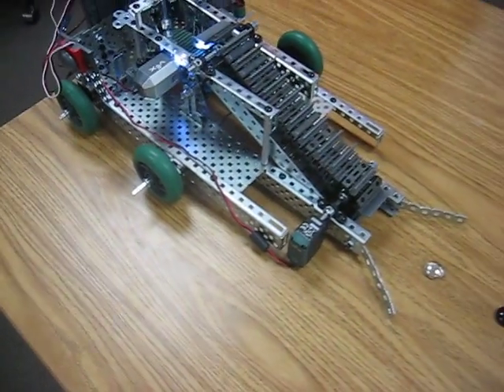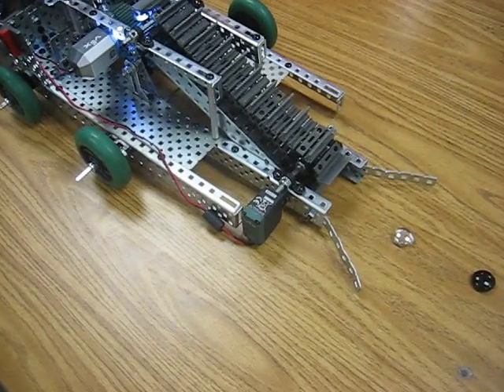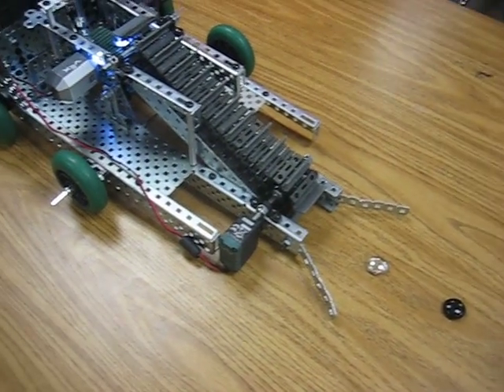Alright, so this is the harvester that belongs to Punit, Joshua, and Josh. Punit, you want to explain how this works?